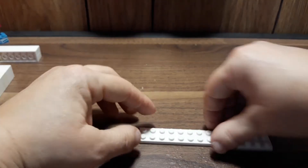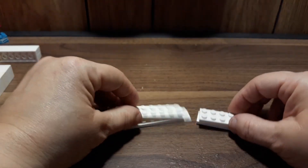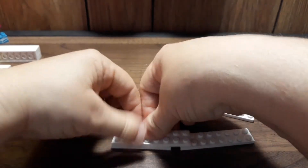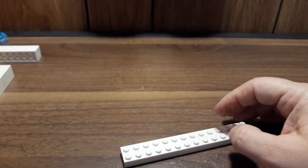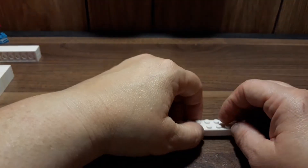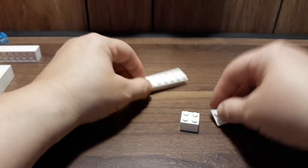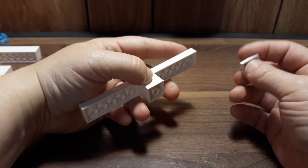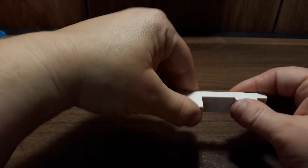Now we're going to need the two-by-14s, but I only have two-by-eights and two-by-sixes. Instead of putting them this way where they're loose, I'm going to go this way so that they overlap each other, which makes them a little bit stronger. Now we need a two-by-two brick and a two-by-two tile, put them on top of each other and place it right in the middle. Then take another two-by-two plate and place it one stud over.